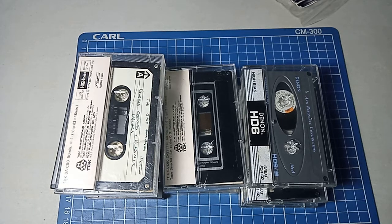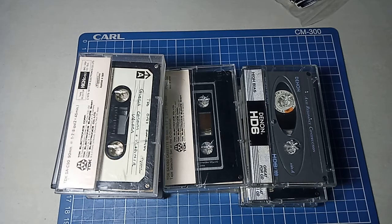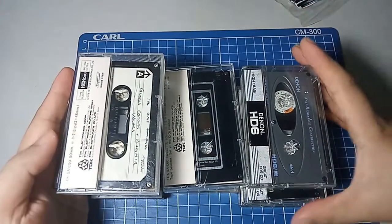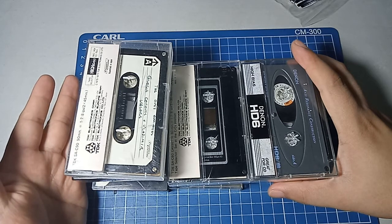Hi guys, last time I did a video about used cassette tapes that I bought online. This time around I bought another batch. These are a bit more expensive than the ones I bought last time. Last time I bought quite a few pieces and the total cost per cassette was around 25 pesos. This time I have 11 — I bought these for 700 pesos including shipping, so each tape is about 64 pesos each.